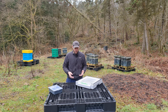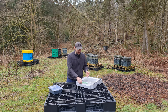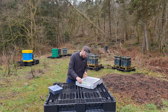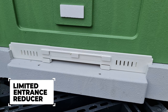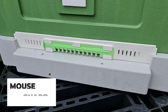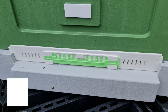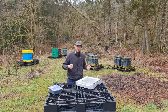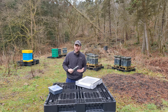As with all Abello polyhives, you have an entrance reducer — I really like this. It's a simple design that gives you the ability to take it out for free flow on a really hot busy day, reduce it down to about a third of the size, or slide it in so bees can get in and out but rodents can't. Turn the mouse guard the other way and you fully block and seal the hive. You can do all of that from outside the hive without lifting the box. Plastic, so it won't rot or break.